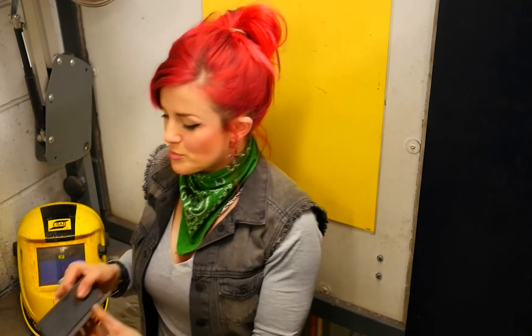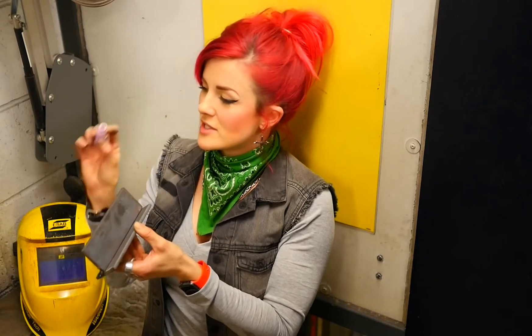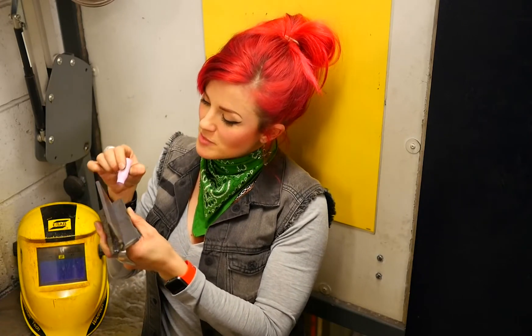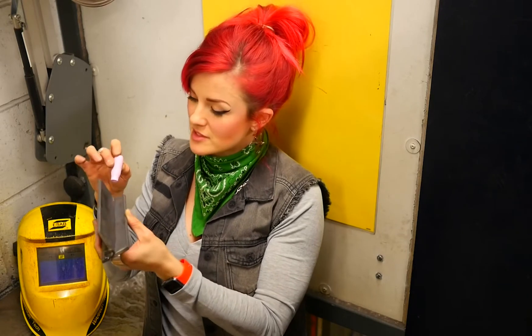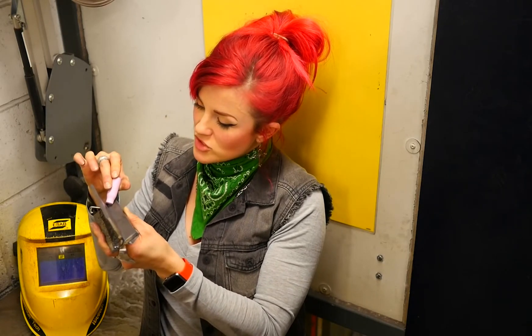Or, for a tight space like putting a weld down here, you'd need a smaller one. That means you're going to be able to see better where you're going — you're not going to have this massive pink thing in the way so you can't see — and the gas is going to be more streamlined down into that groove.